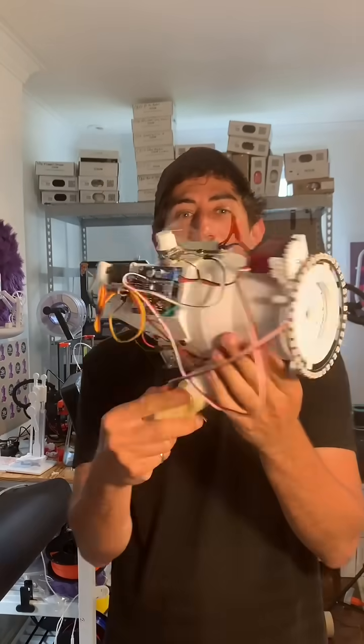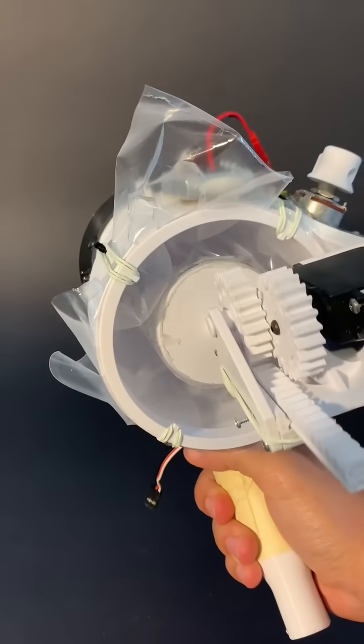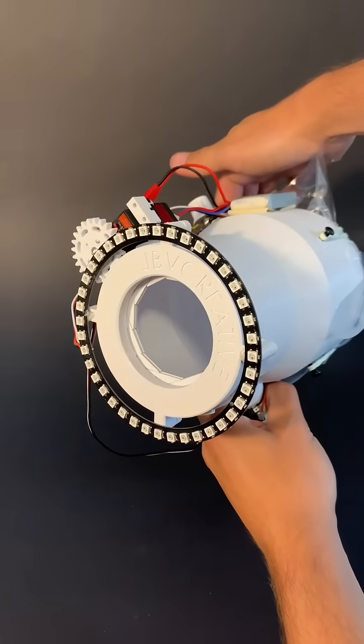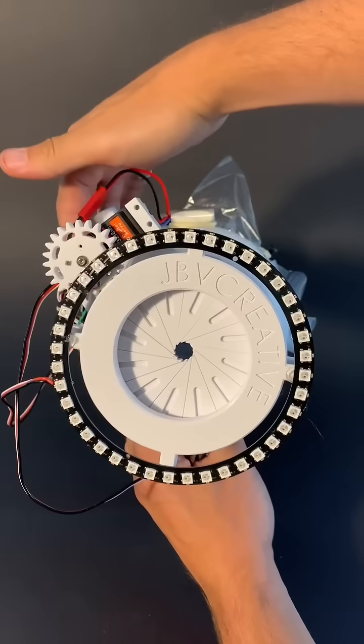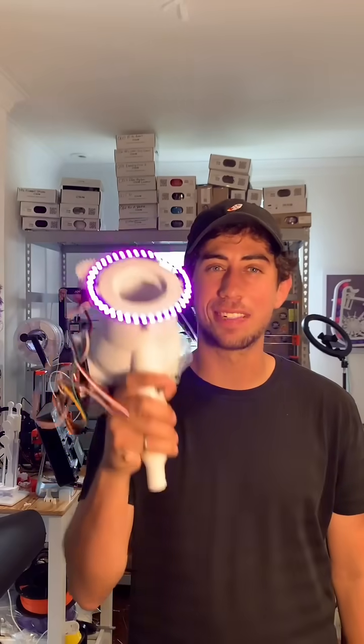This is the new and improved vortex ring cannon. It's got a bigger barrel so it can hold more vapor. It's got this plastic bladder piston for more effective air movement, and as many of you guys guessed, it's got this variable size nozzle, and of course every vortex ring cannon needs an LED ring at the nozzle. Alright, let's shoot some vortex rings.